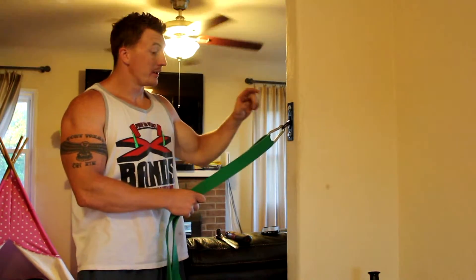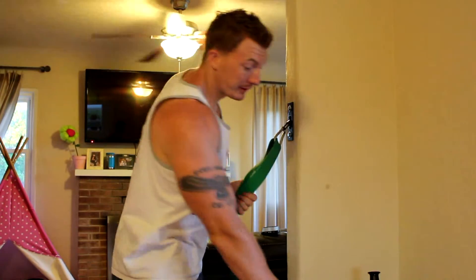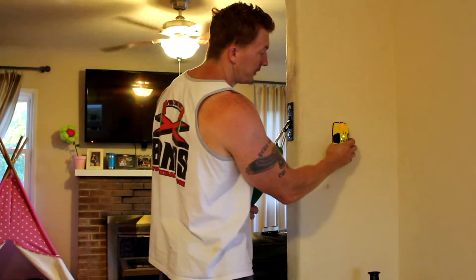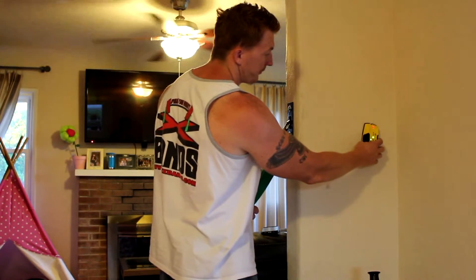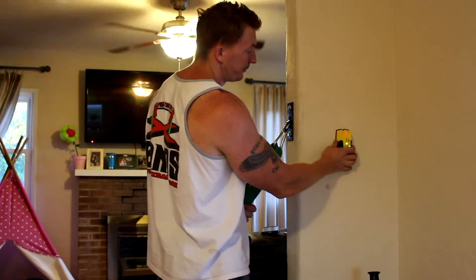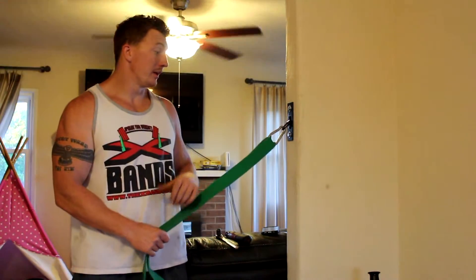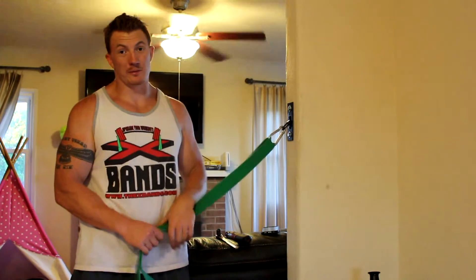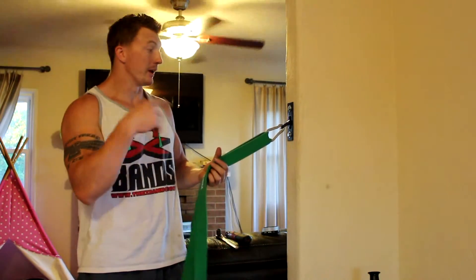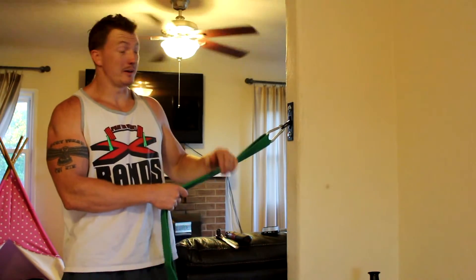So basically, like I said: a 5/16-inch drill bit, a 9/16-inch socket, and possibly a stud finder to locate your studs in the wall. That's about it — quick and easy, anybody can do this. If you need help, just shoot me an email or send me a message on Skype and I'll walk you through it. Thank you very much and enjoy.